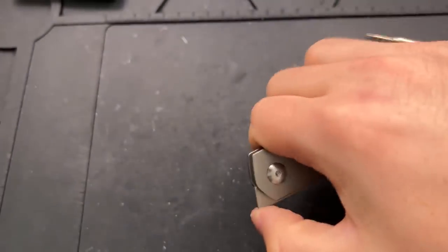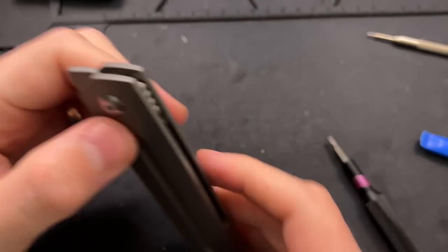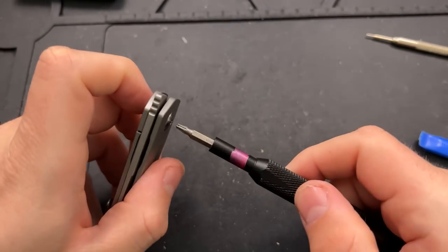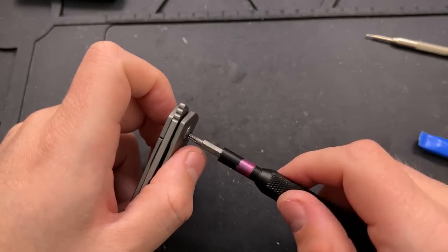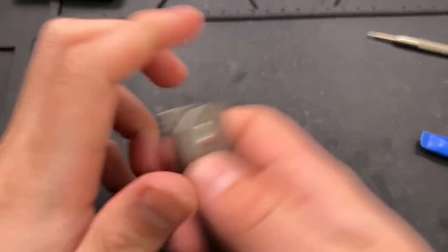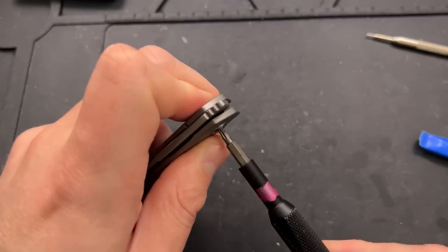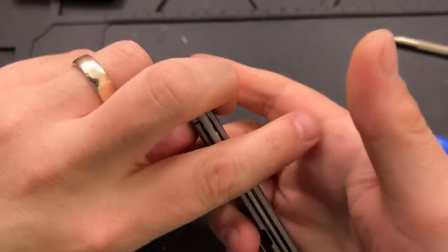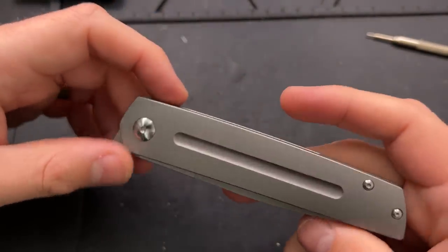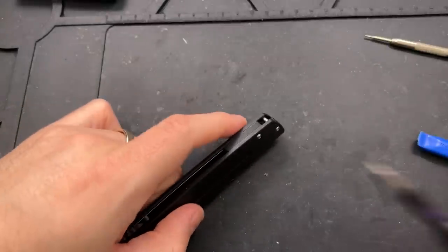Does anything need to be done further here? Maybe loosen the pivot a touch. Centering's pretty much on, but maybe a little bit looser. Oh no, that was too loose — that introduced blade play. Tighten that up a little bit. There we go. Okay, so that was easy. Round one done. Let's move on to number two.